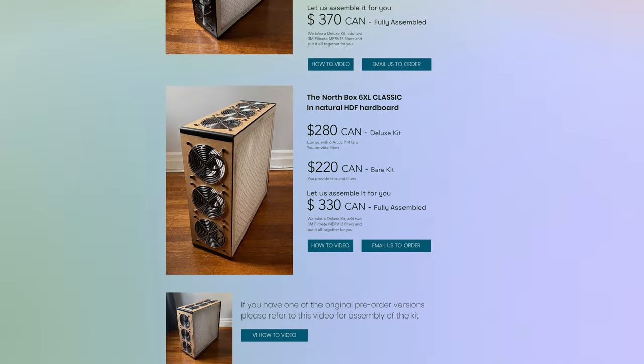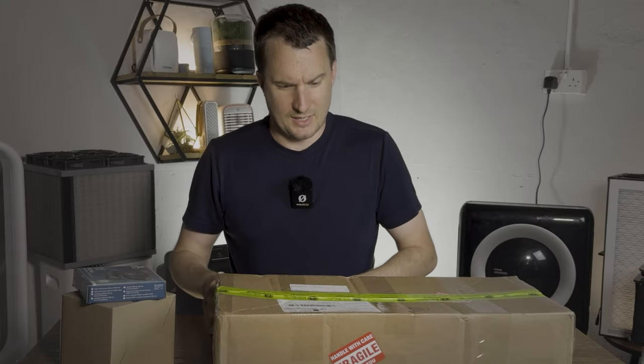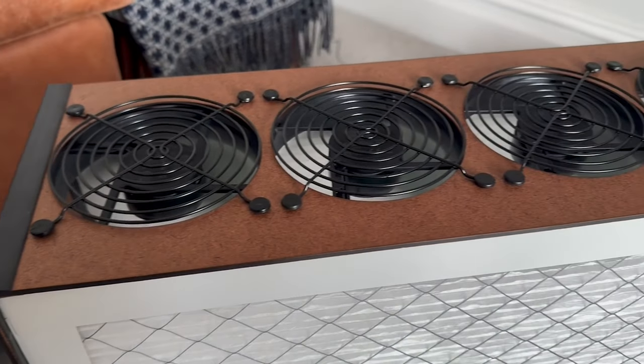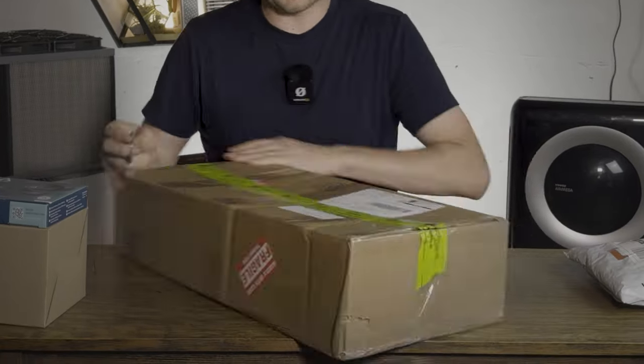We paid $220 plus $35 in postage, and that is just for the bare kit. In Canada they do options where they build it for you, and also a deluxe kit that includes the filters as well. It's very similar to the Luggable XL, but this one uses six fans — three on each side — whereas the Luggable has four and two.